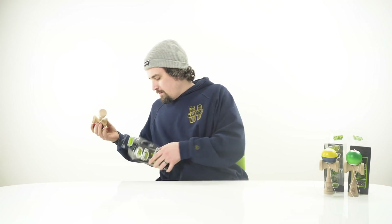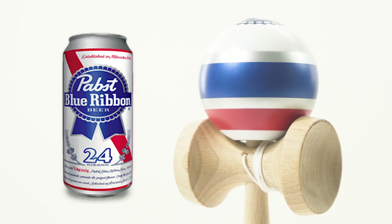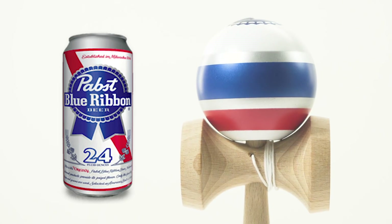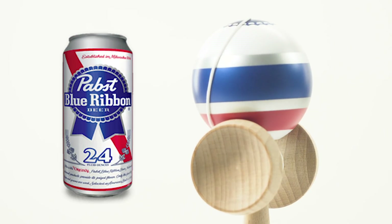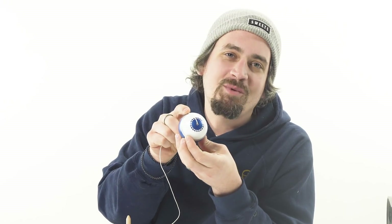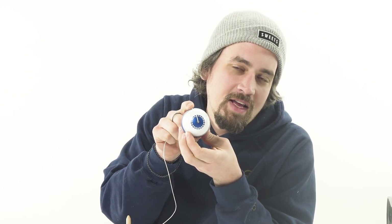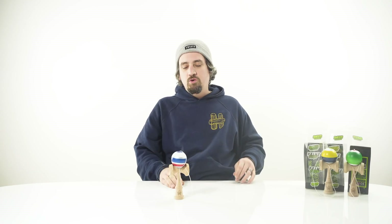Last but not least we have the all-American dama — we're calling this the Blue Ribbon and it's after PBR, Pabst Blue Ribbon. Super throwback to American colors: you got the silver, the blue, and the red. The striping is super on point — Shane just killed it — with silver in between each layer and white on the bottom for ultimate tracking. On the top we got that blue ribbon, kind of looking like a bottle cap, which is that little accent that makes it really scream PBR.